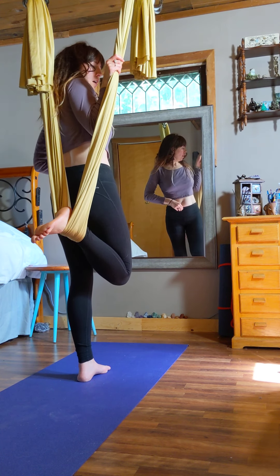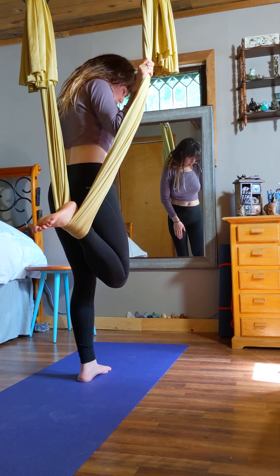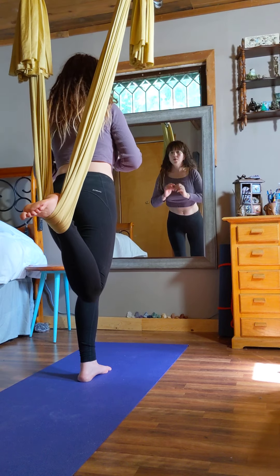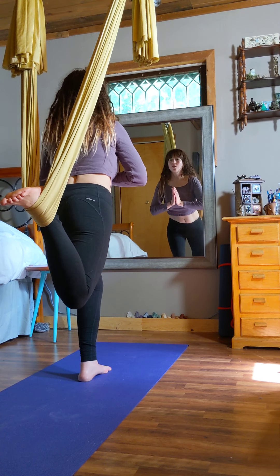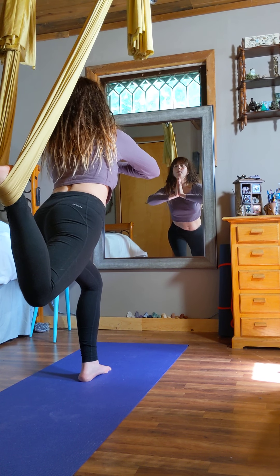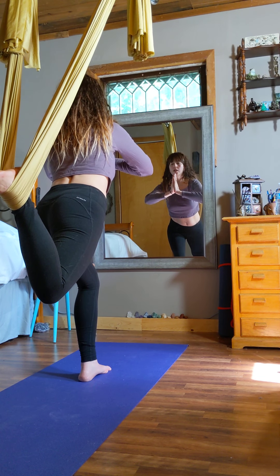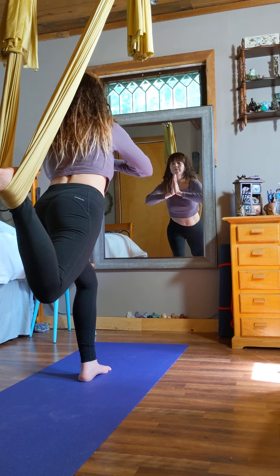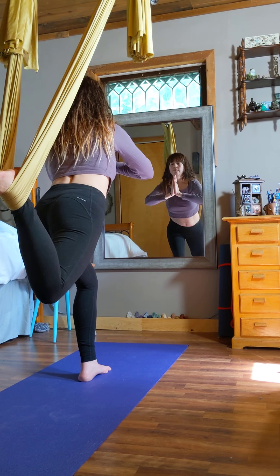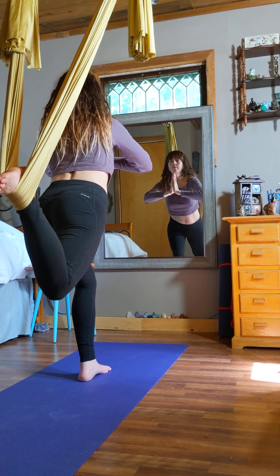Now we're going to do a crescent lunge — lunge with your left foot while keeping your right foot in the hammock. This is great for your balance. Go down into the lunge; your foot in the hammock goes back. Go into prayer pose and just really breathe here. Stare at a focal point. This makes your glutes strong. Make sure you're breathing, and then come up.